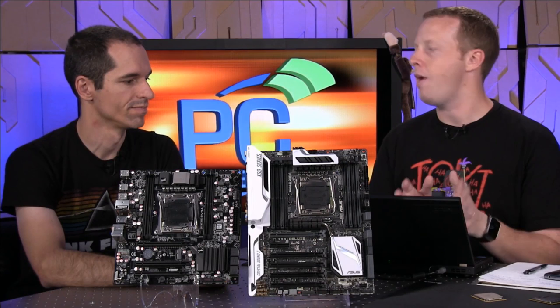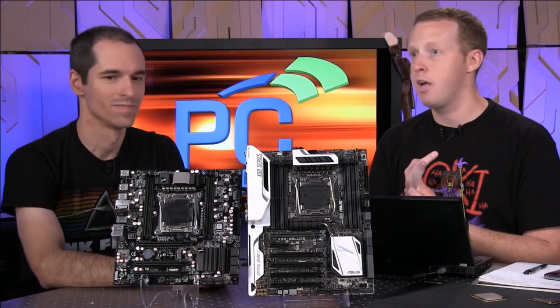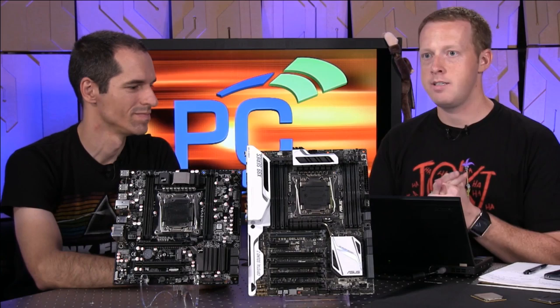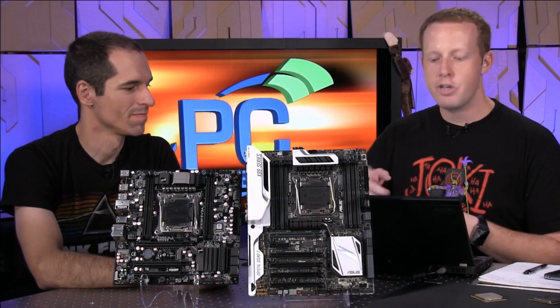This is not the fastest processor you're going to have, but look at the multi-threaded result — this is where things shift. Now you're talking about the 4790K, which is a quad-core part, versus the 5960X, which is an eight-core part. Now it's not double the performance, but you've got that frequency difference. The 4790K is probably running at 4.1 or 4.2 gigahertz while doing this, and the 5960X is probably at 3.1 or 3.2, yet it still beats it — brute force of eight cores and 16 threads versus four cores and eight threads.